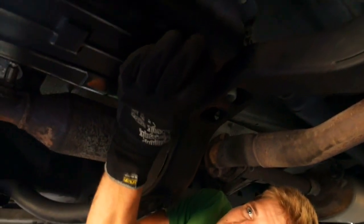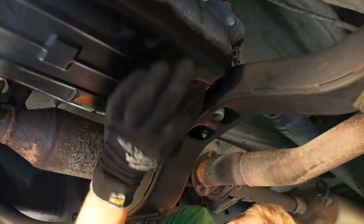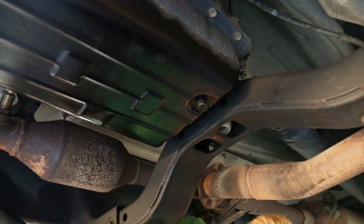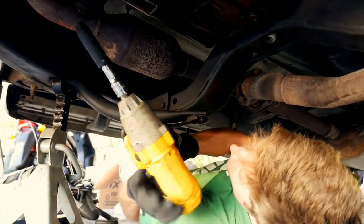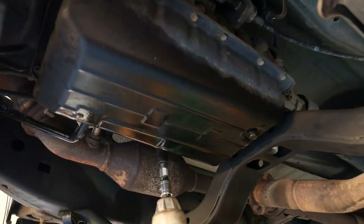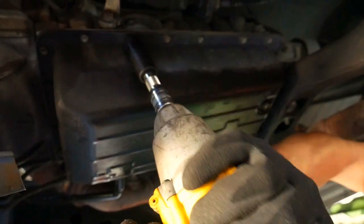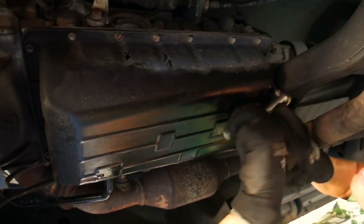I'm going to throw the drain plug back in finger tight so that when I loosen the pan I'm not sloshing remaining fluid out. So as I said, there are many 10 millimeter bolts all around the outside - just to speed things up I use an impact gun, which is way overkill. This one I can't reach with the gun because of the cross member.